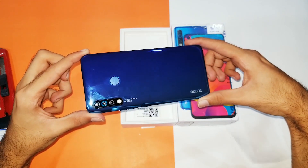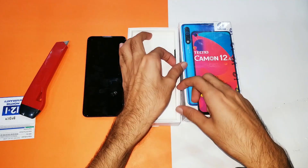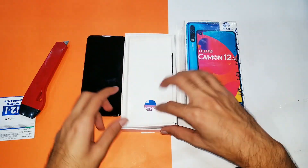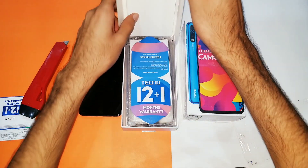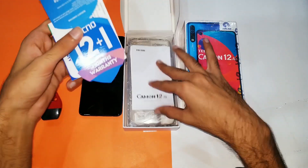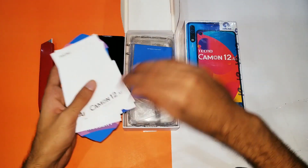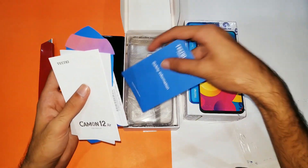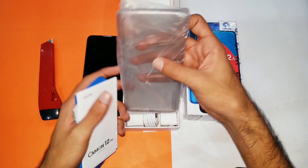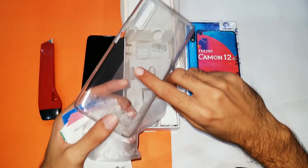Apart from the device itself, also inside the box you're getting the warranty paper, card, and paperwork and stuff like that. We'll put that to the side. You're also getting a silicon pouch which is a bit textured for some reason, and it's of good quality.